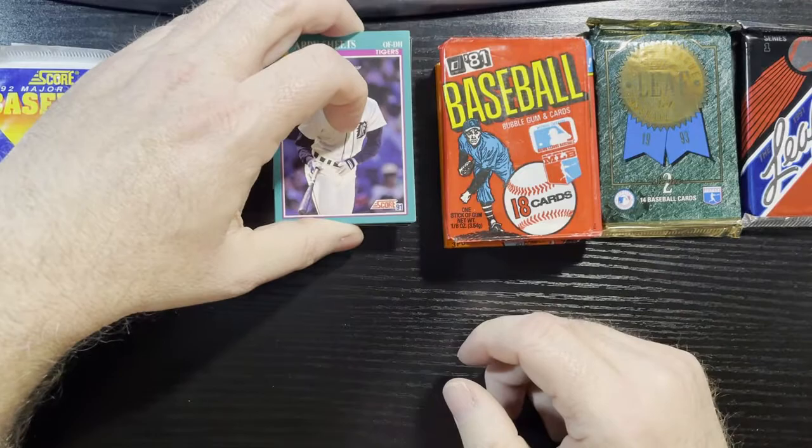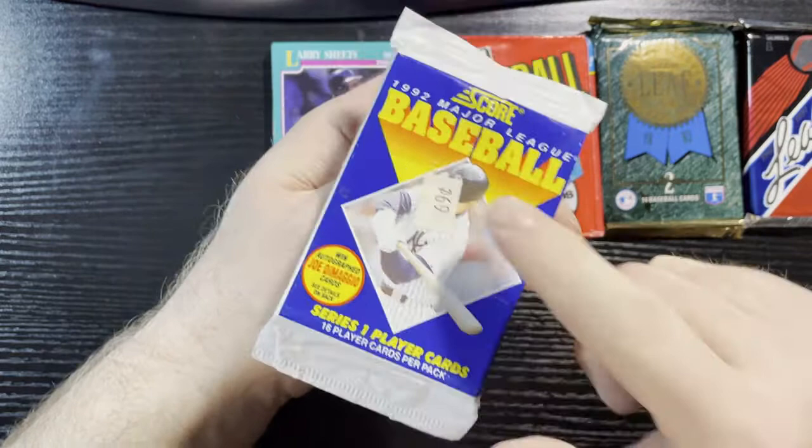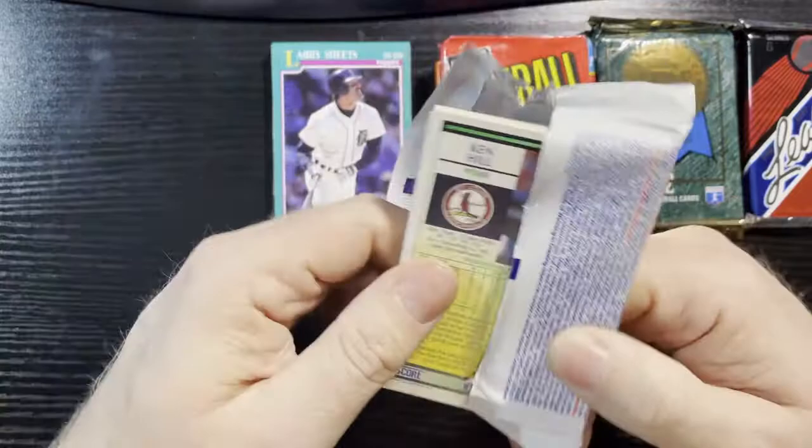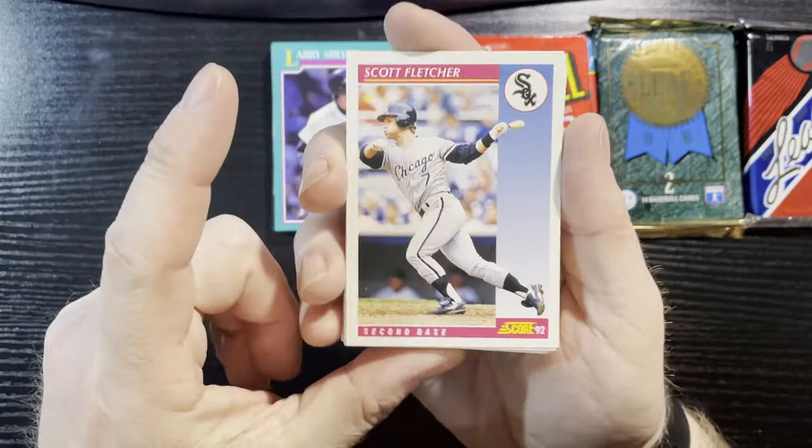Nothing to get excited about in that pack, that is for sure. Score was never higher end — they always went for cheap, 69 cents. That's probably the value I'll get for that. Looking for the note Joe DiMaggio card — if we get that we'll make our day, but I doubt it. Flipped it upside down, started out with Scott Fletcher of the White Sox again. Repeats here, different years.